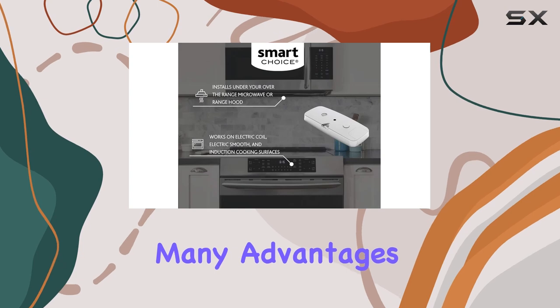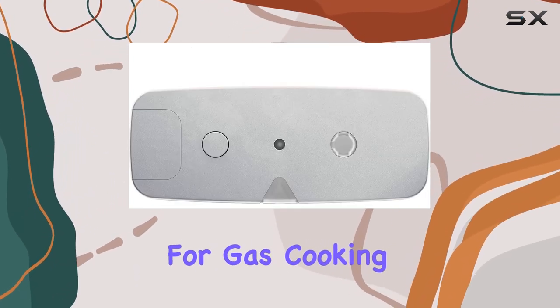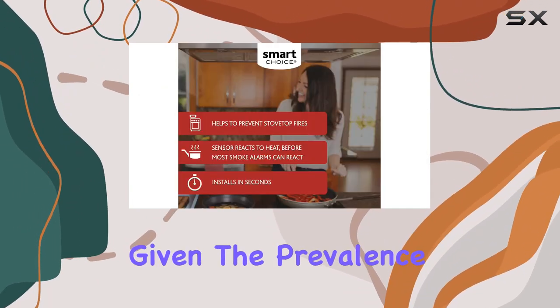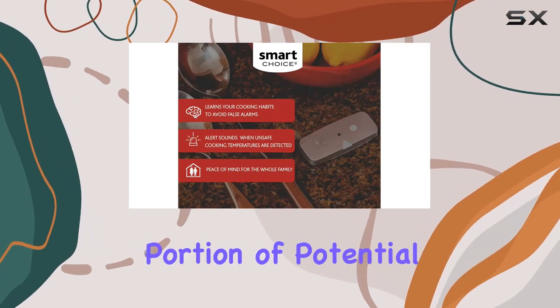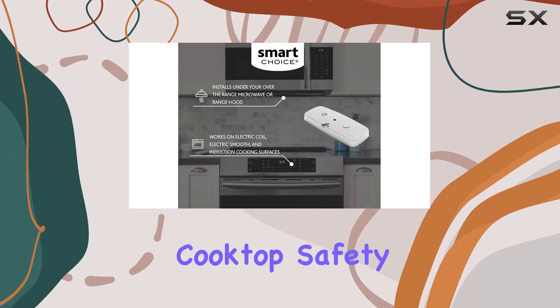Despite its many advantages, it's important to note that the Stove Sentry is not suitable for gas cooking surfaces. This limitation might be a deal breaker for some, but given the prevalence of electric and induction stoves in modern kitchens, it still covers a significant portion of potential users.